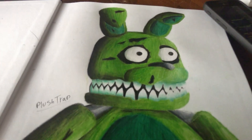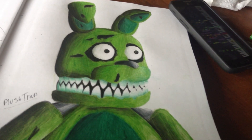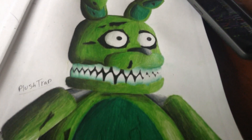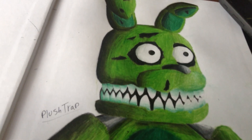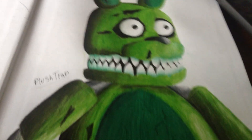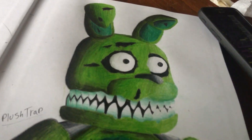So yeah, that's basically that. This one took me about two and a half hours to do. I wish it turned a little more yellow, because Plushtrap is a little more yellow than this, but I didn't have any yellowish greens, so I decided to make them really green.